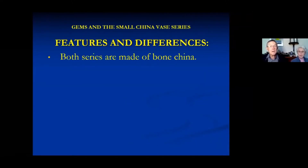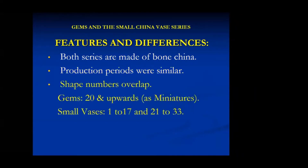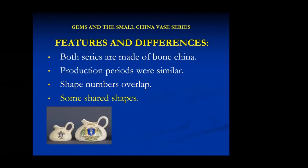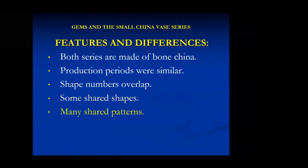They're both made of bone china, production periods were similar based on backstamps and pattern book entries, and their shape numbers overlapped. When I was putting together the Crested Miniatures book for the British and Australian clubs, that caused quite a bit of confusion initially until Linda kindly sent me some bits out of the pattern book showing what was what. There are some shared shapes - donut jugs, miniature and china versions - and a lot of shared patterns.